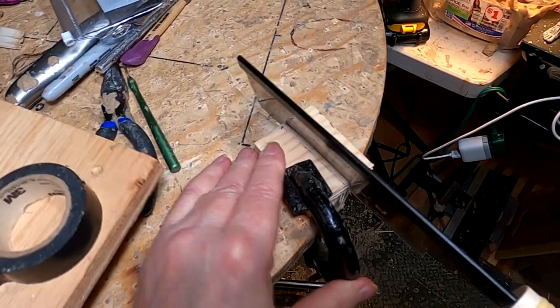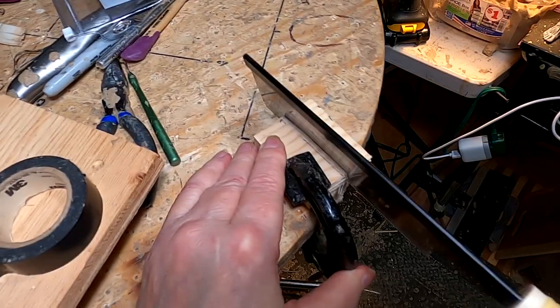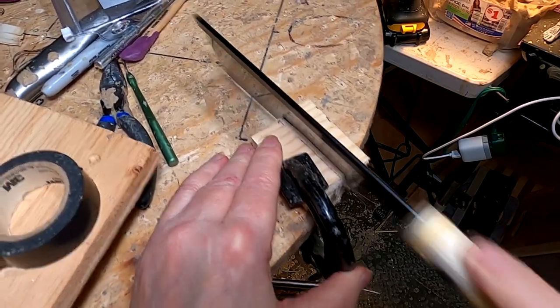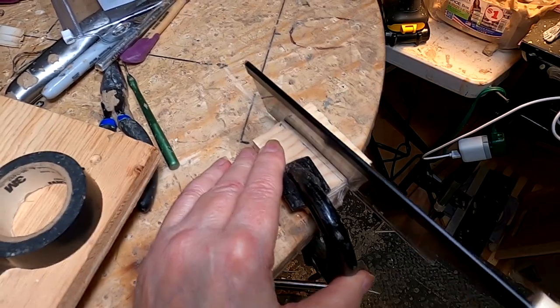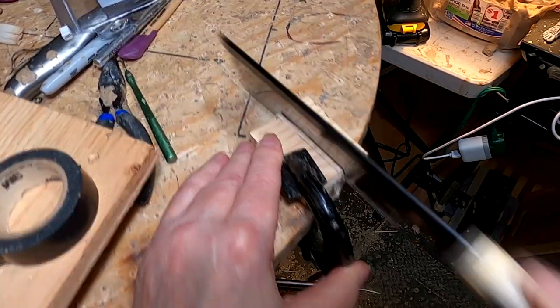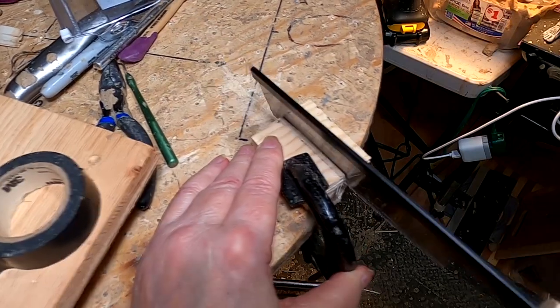I'm using my Japanese wood saw. I don't know exactly the title for it, but it's probably the best saw I've ever gotten for doing small things like this. I'll show you what I'm doing in a second here.